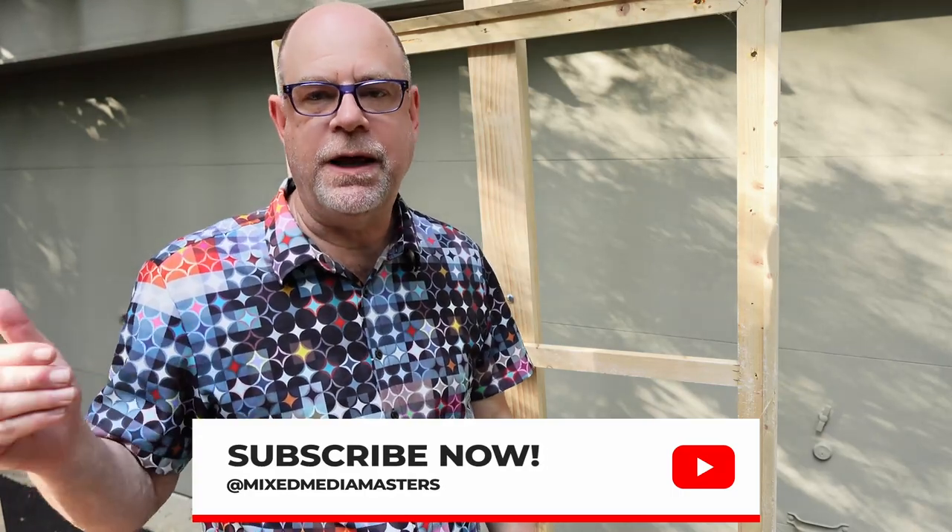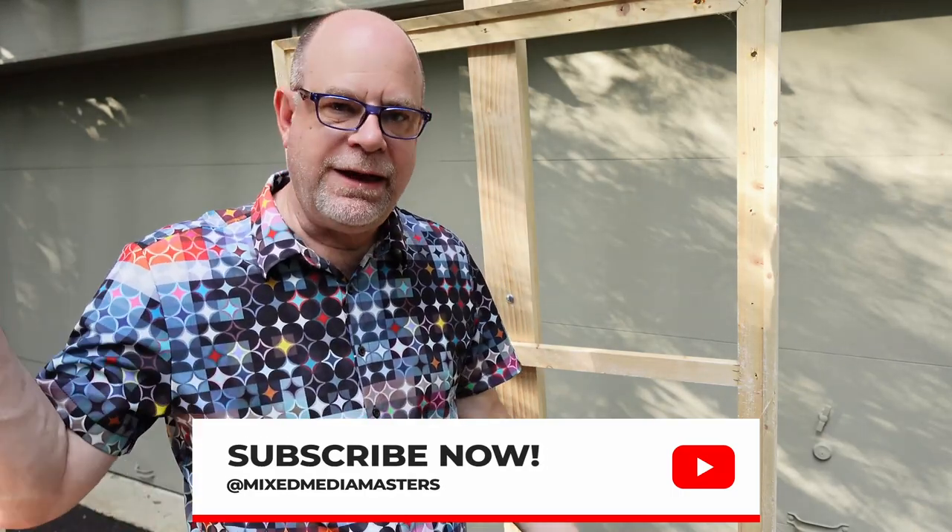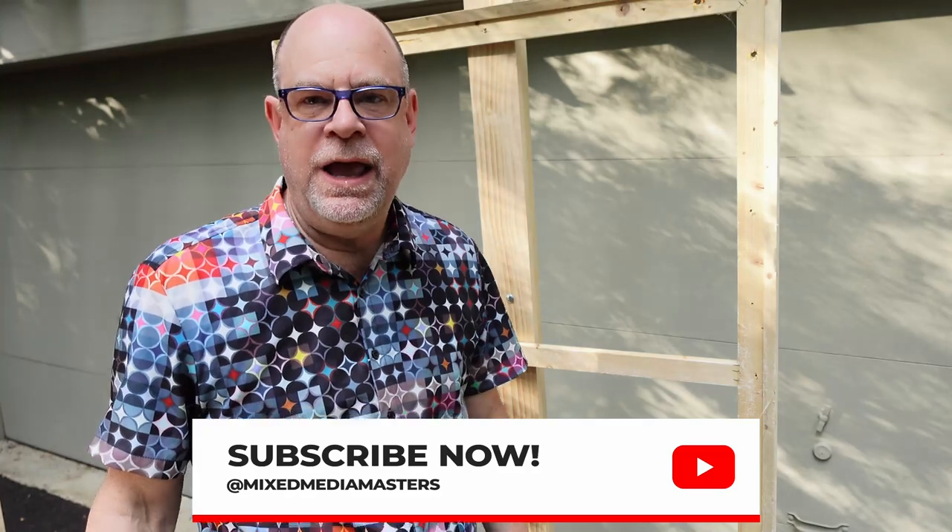Now if you enjoyed what you saw here today, we'd love to hear from you. We love your comments as well as your support, and if you could hit that like button it really helps us out with the YouTube algorithm — they like to know people are paying attention. If you like what you're seeing here, please become a subscriber. We drop a video every single week regarding multimedia design, development, stylings, building, things like this. It's a really fun channel and we'd love to have you join us for the ride. Anyway, that's all I have for you this week. Thanks so much for joining me. I'll see you next time.